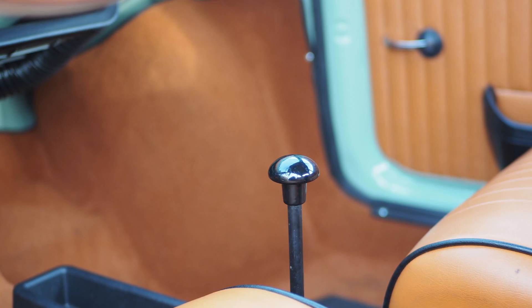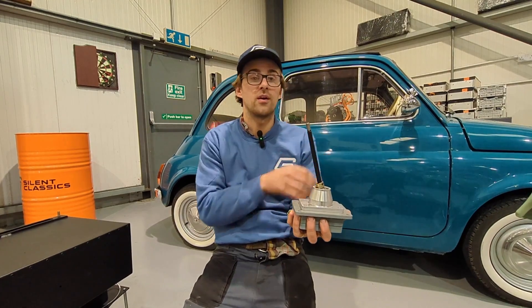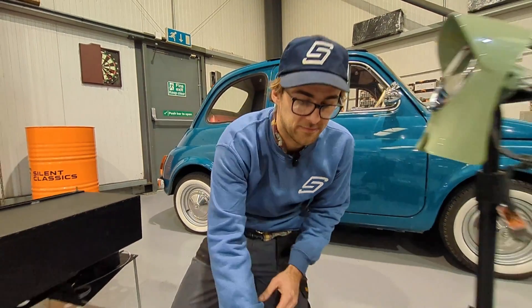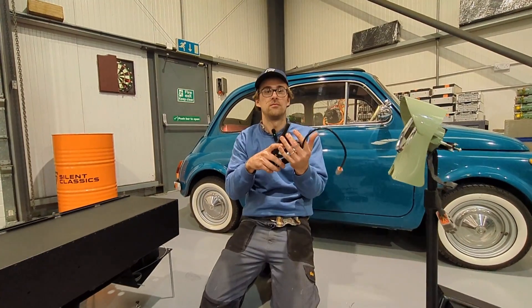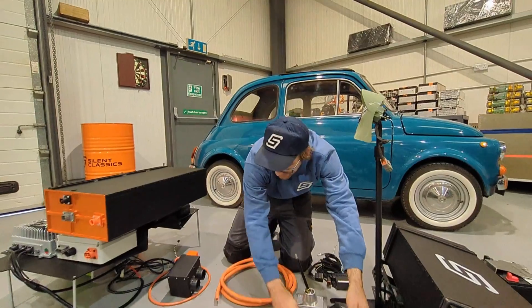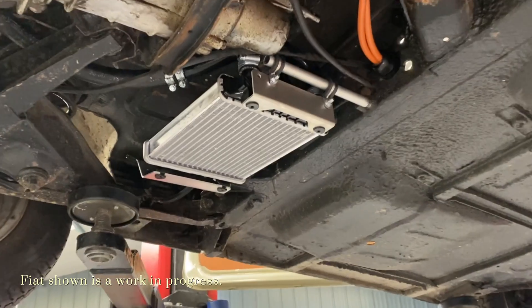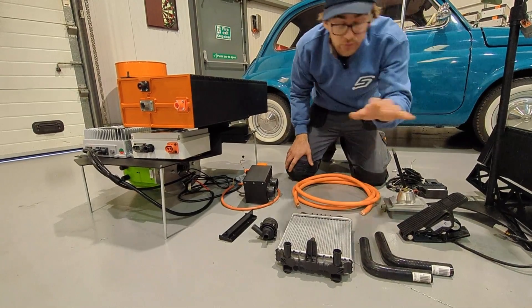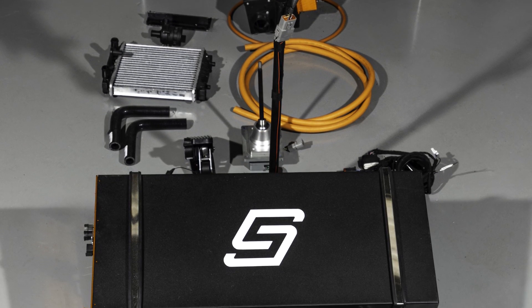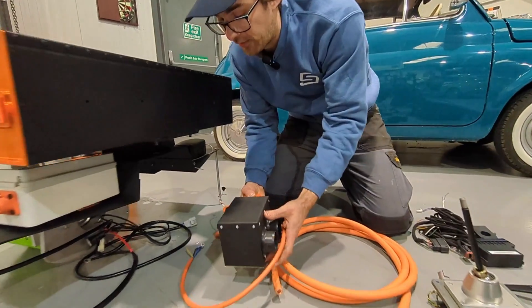Forward and reverse switch — super simple: forward, neutral, reverse. That bolts into the centre console of the car and basically looks exactly the same as the rear gear lever, which we quite like. That's the throttle — super simple, really normal. For cooling, this is our radiator which mounts underneath the car, and it comes with all the coolant, clips, pipe, pump, and instructions on how to bolt that up into the existing mounts.